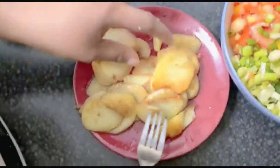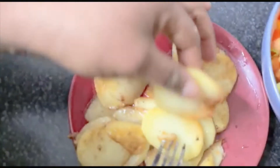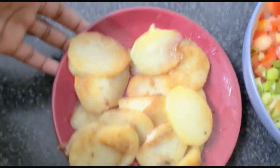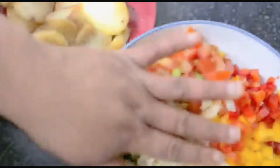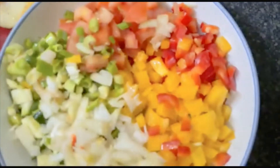My potato is cooked — not really fully cooked, just about four minutes on this. These are my veggies, they've been cut nicely and look beautiful.